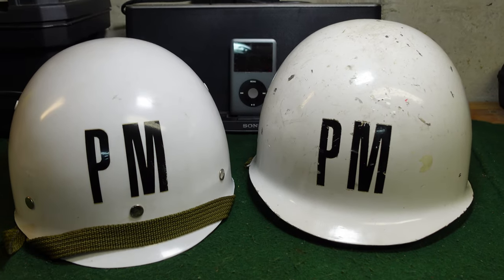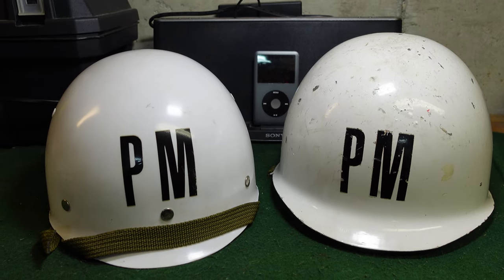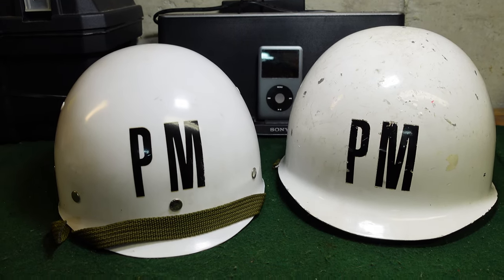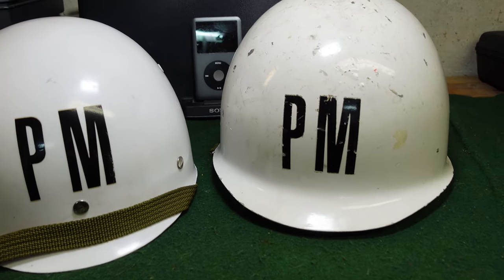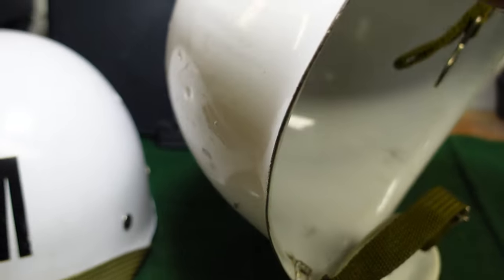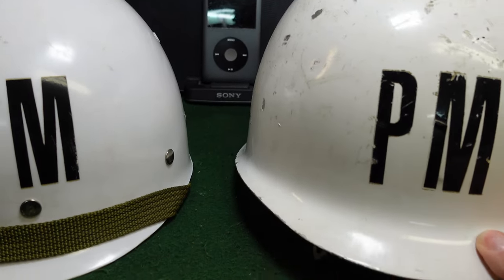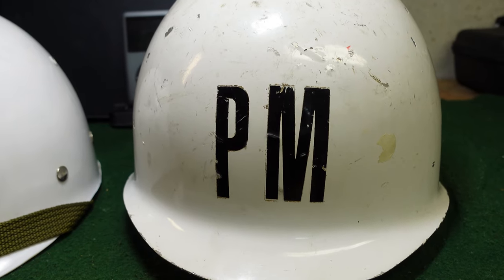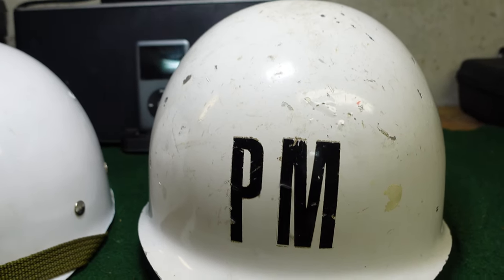These are very similar to the US M1 helmet. Around 1965, the Spanish government decided they wanted to upgrade their helmets to pretty much what the rest of the Western world was using — a US M1 style helmet. One difference you'll notice is that the edge is left raw, so it is not rolled like on a US helmet and some others. It is marked 'PM' for Policia Militar, or military police.